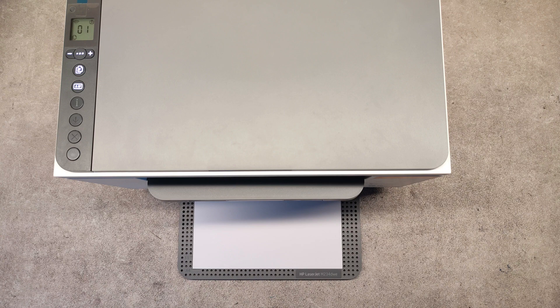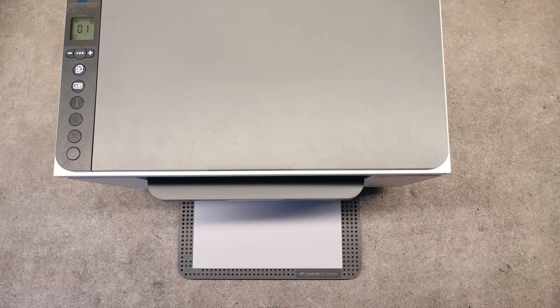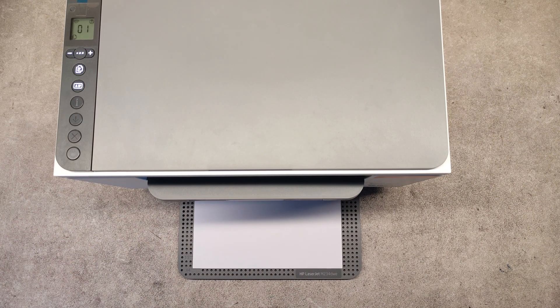Although the printer says it's offline again, that's okay. It is installed and you have access to it via a web browser. Open a web browser and type the IP address of the printer. If you don't know the IP address, press the info button on the printer and a configuration report will be printed showing the IP address.